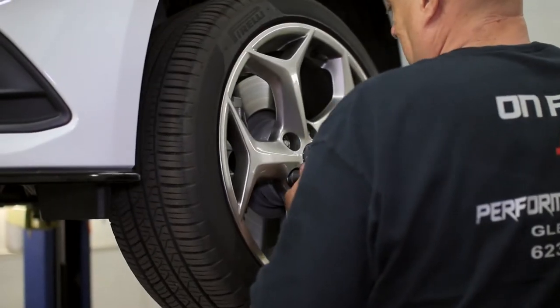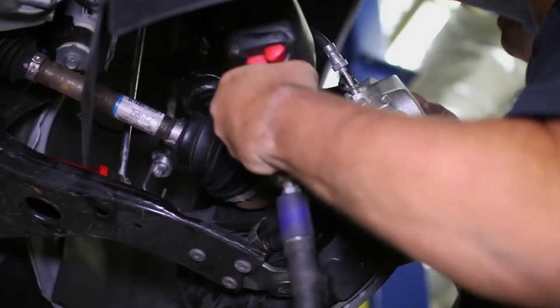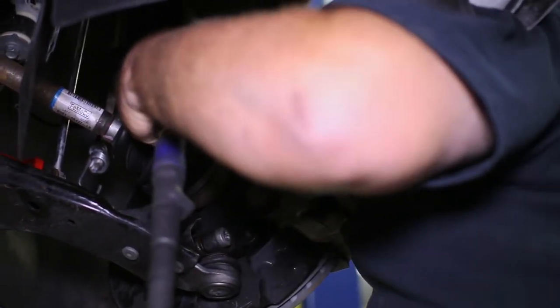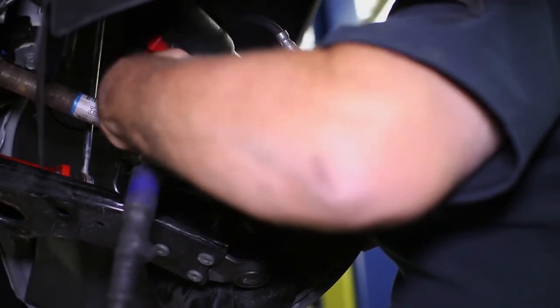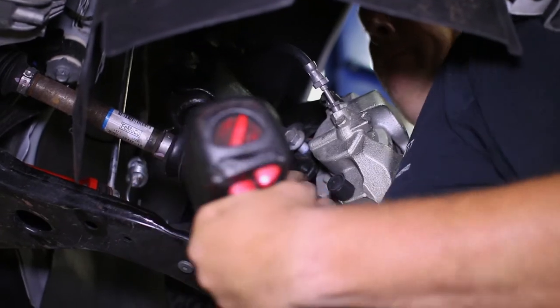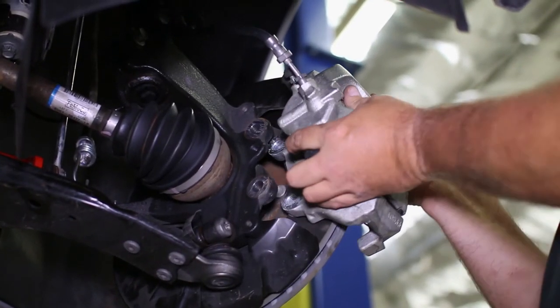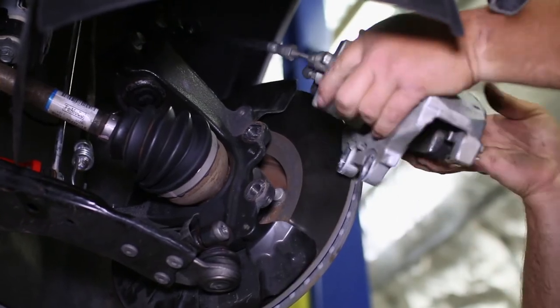With the car elevated, the front wheels must come off for access to the caliper. The two bolts on the backside can be removed and the caliper taken off the rotor. Hang the caliper up by something other than the brake line to minimize stress on the line, and remove the rotor.